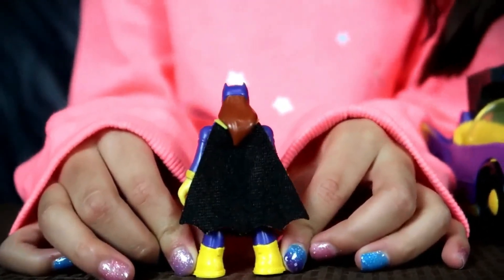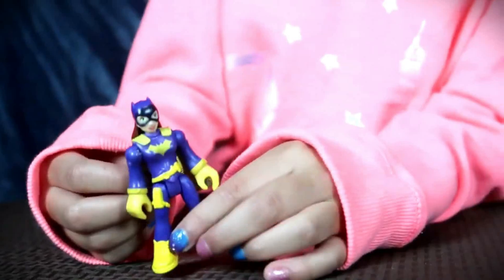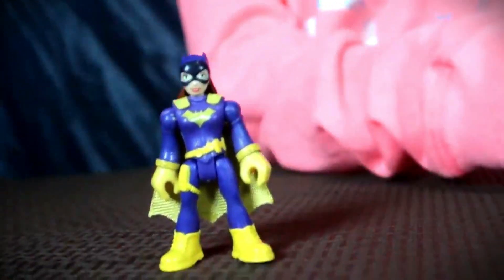Her cape — and as you can tell, she has an orange-red hip. I like that, it's cool. And on her leg she has a side pocket. And Batman does really cool too. I love that — it's really neat.